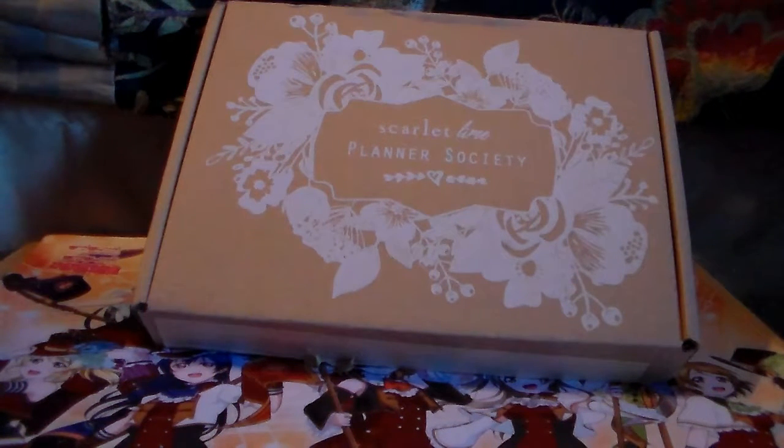Hey guys, I am back with part two of my Scarlet Lion Planner Society unboxing. Hopefully you guys watched part one — if you didn't, please do. I ended up getting the January and the February Scarlet Lion Planner Society subscription boxes. Price points are in the website link down below; it's about $30 a month, highly recommended by people on a whole bunch of the Mambi planner Facebook pages.